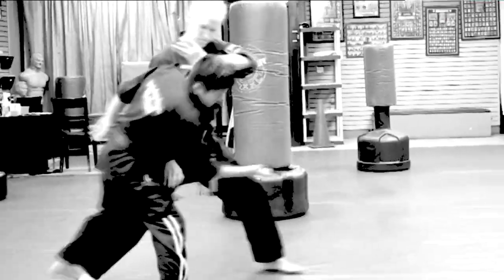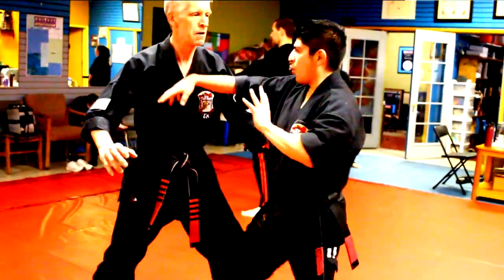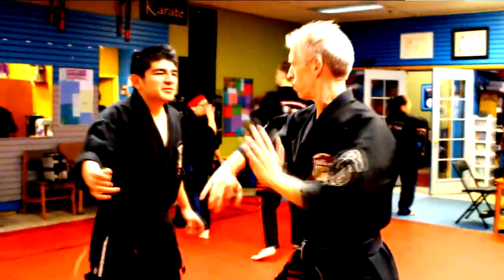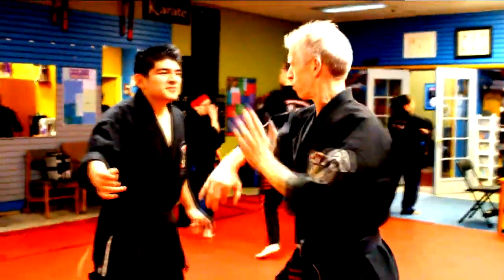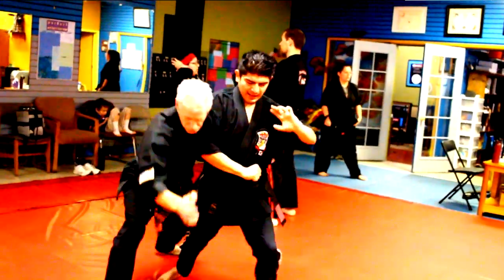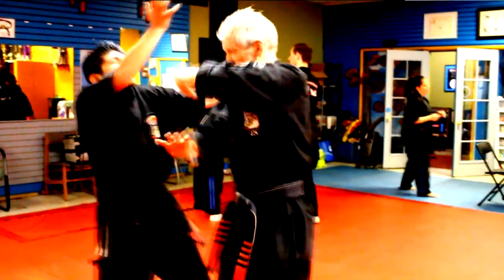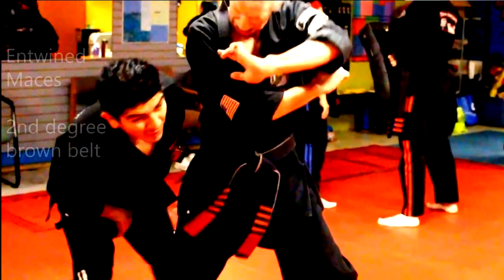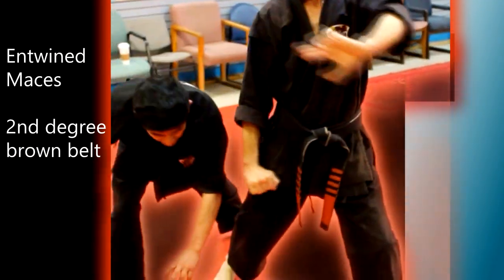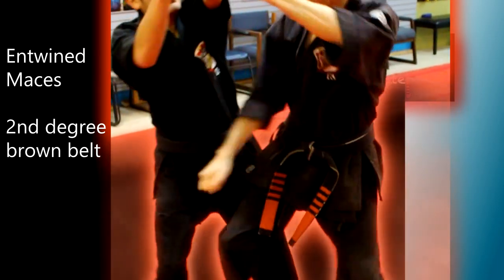Since our right hand was already in position, we simply strike with it again, but we need to turn our body a little bit to make sure we have a proper strike with sufficient power. Now that we're at this point — reverse bow, buckling our opponent's left leg, and striking the groin — we should compare this next portion to another self-defense technique with an almost identical position: entwined mesas, on second degree brown belt in the Kempo system.